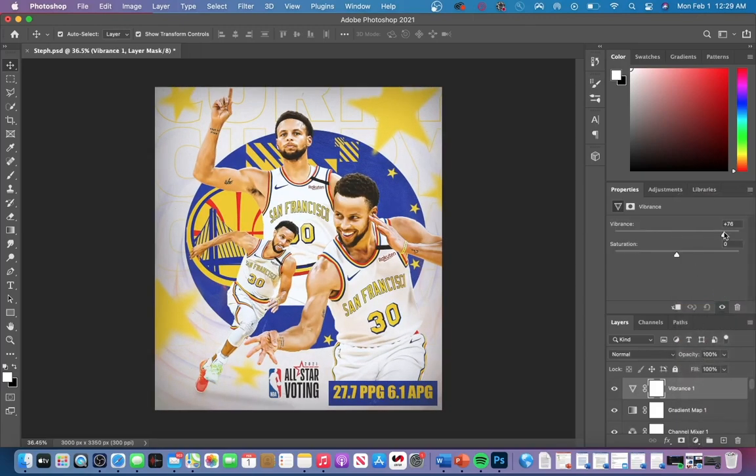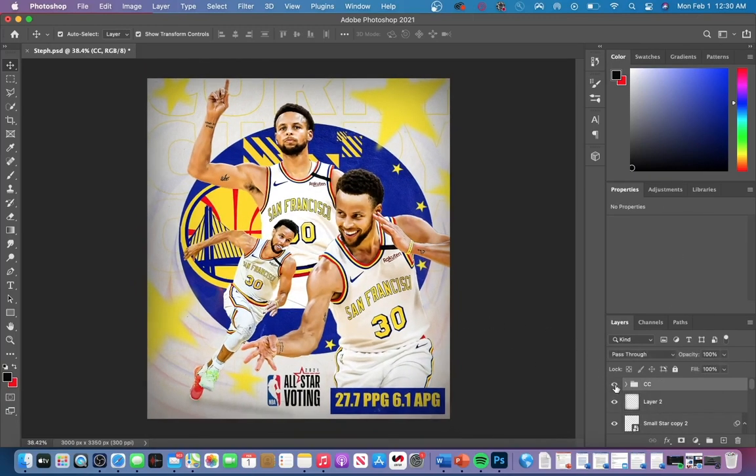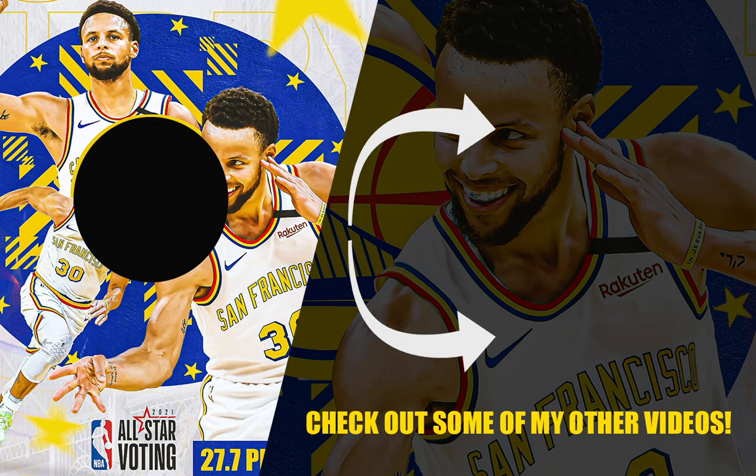Vibrance increases the saturation of your graphic without affecting skin tones, so you don't have to worry about over-saturating the yellows or reds in your players' skin. This is how the graphic looks before color corrections and then after. That's the final result — if you enjoyed today's video please check out some of my other Photoshop tutorials. Thank you guys so much for watching!